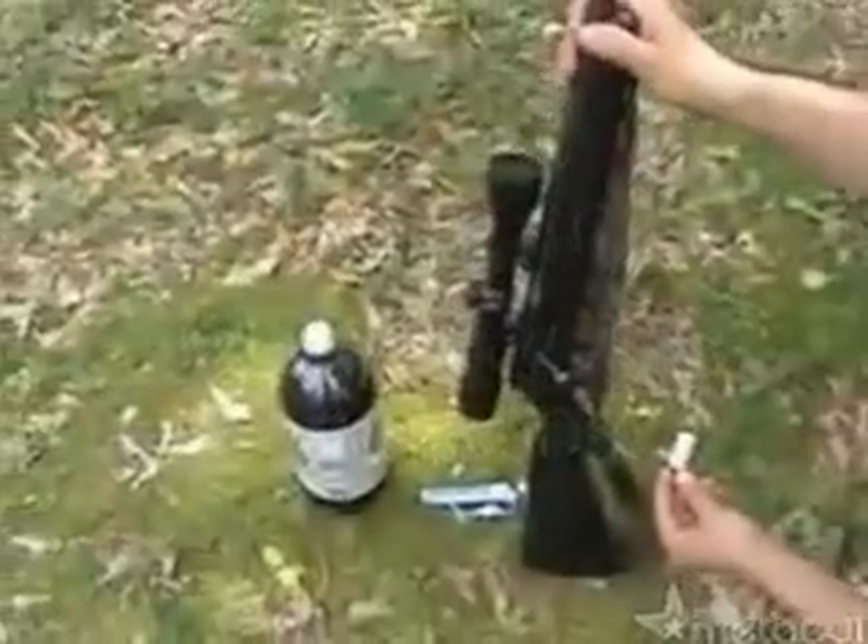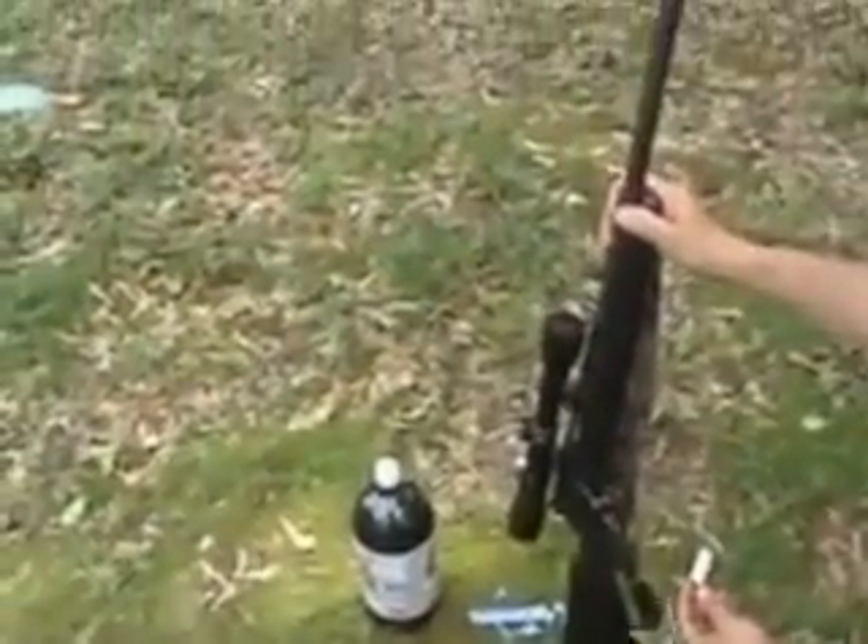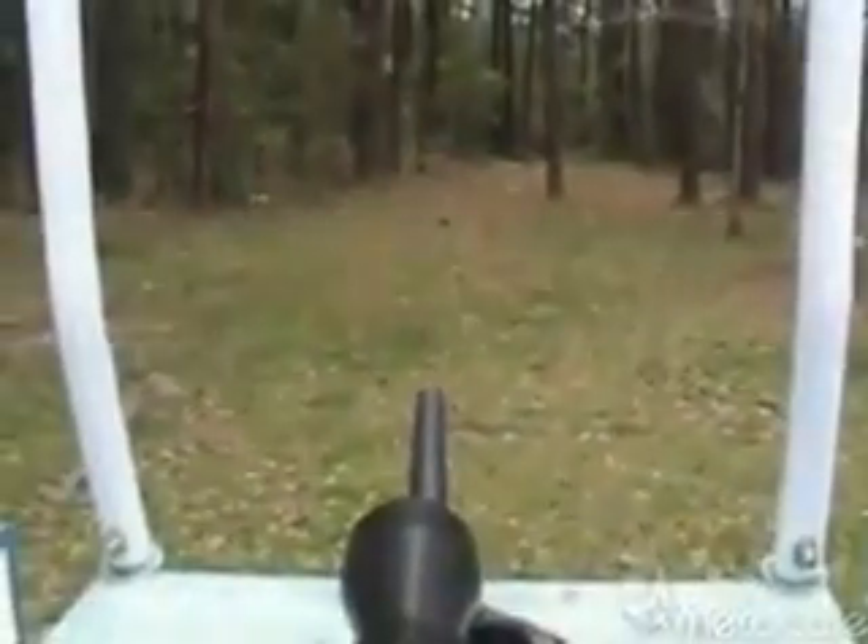Warning, don't try this at home. We've done stupid shit like this all our lives, so we pretty much know what we're doing. Have you ever wondered what would happen if you shot a bottle of Diet Coke and Mentos with a gun? We have, so that's what you're about to see.